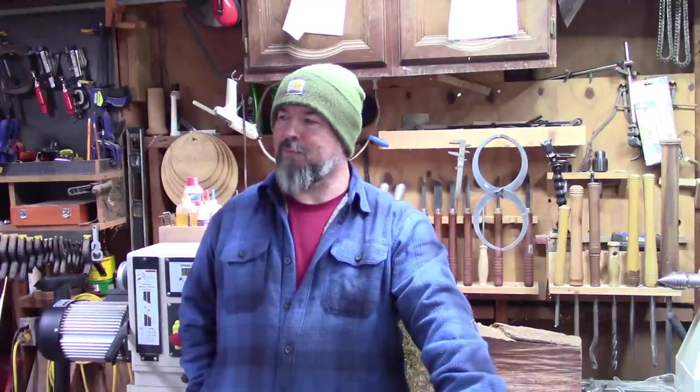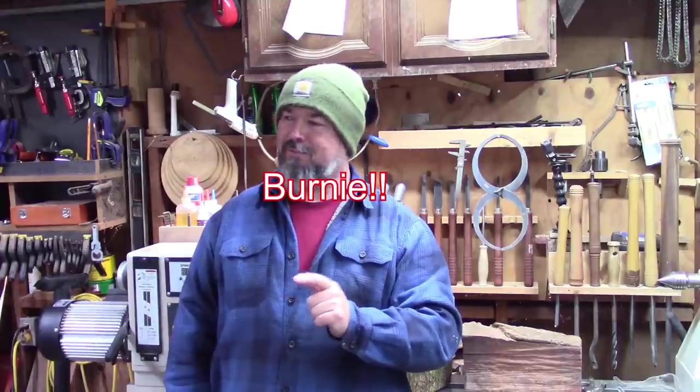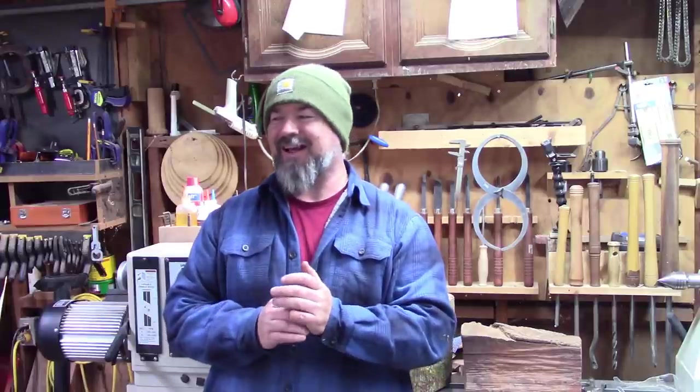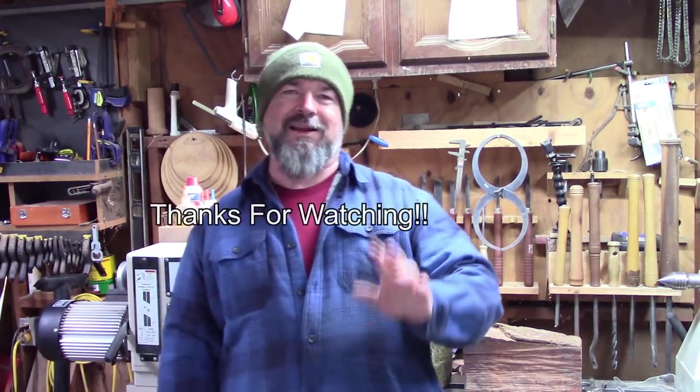I decided to let my viewers name the heater and I had a lot of cool names suggested — piglet, and all kinds of good names. But JP, thank you for the suggestion of Bernie — this heater's name is now officially Bernie! Thank you everybody for watching this series, I really enjoyed it — it's been a great experience for me and I hope y'all enjoyed it too. Thank you for all the names and suggestions. I love the name Bernie — it just rings a bell with me. You guys have a good day and I'll see y'all down the road.